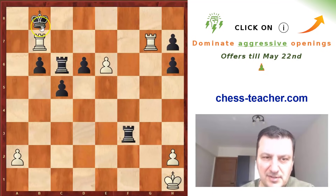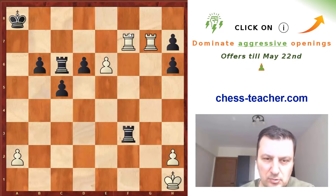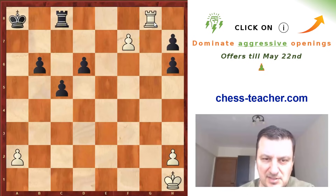Now Rf7 — white could have done this on the previous move as well — the idea is to deliver checkmate. Black has to take, and then after pawn takes, white is winning. So here, after Rg8, black resigned.